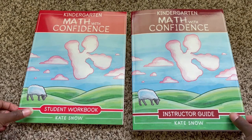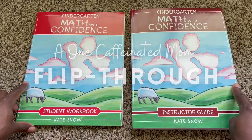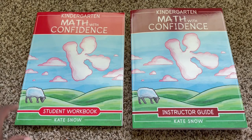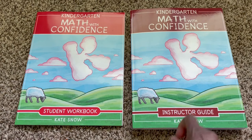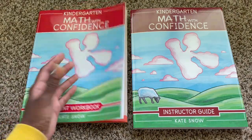Welcome to a detailed flip-through of Kindergarten Math with Confidence written by Kate Snow. One of the reasons I wanted to go with this curriculum is because there's going to be minimum writing for my kindergartner.